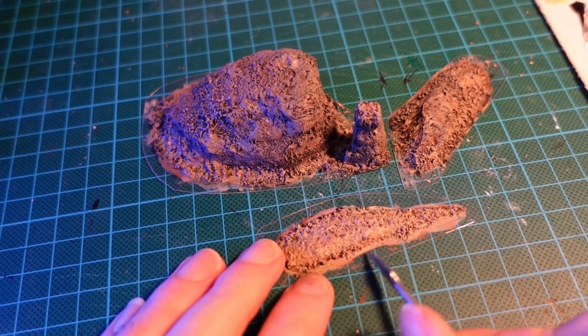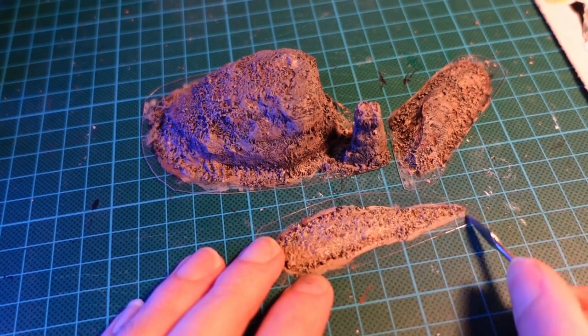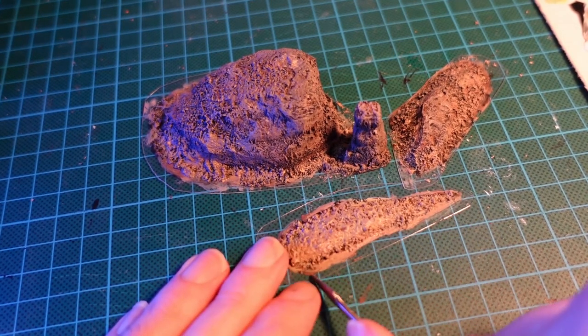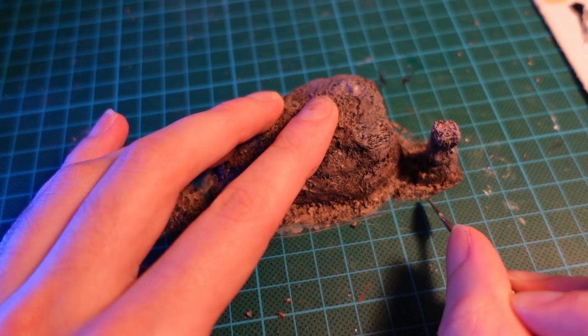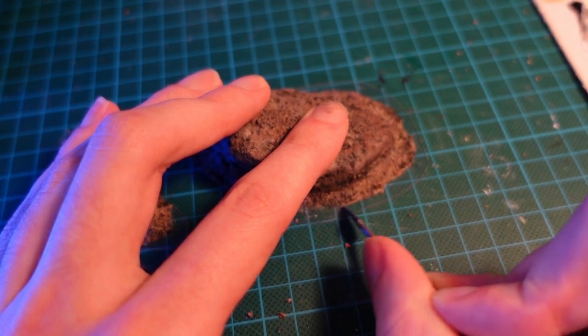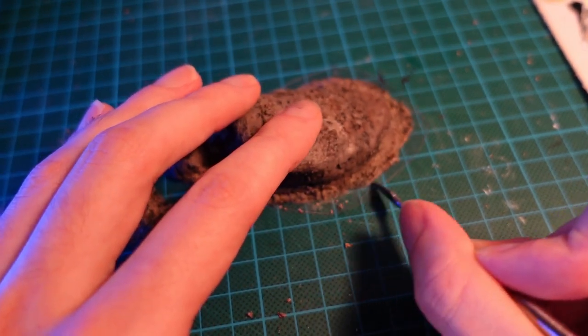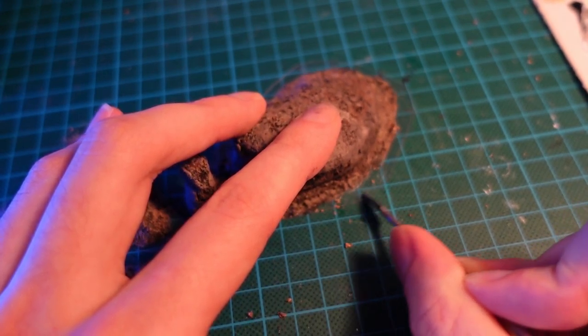Now, grabbing a sculpting tool — a toothpick would work as well — we're just going to use the side of it to scrape the paint where it overflowed onto the base. You probably don't want to use a knife for this in case you scratch your plastic. Just going around, tidying up all the bases.